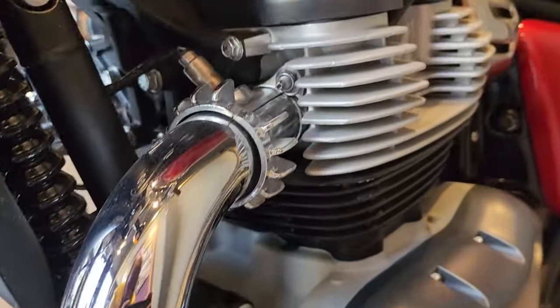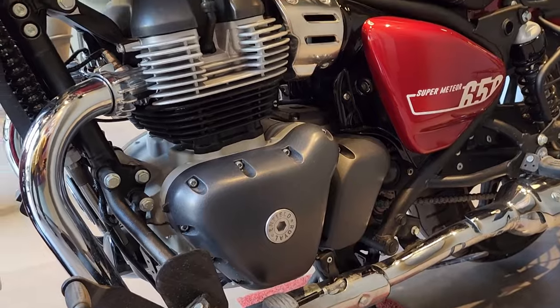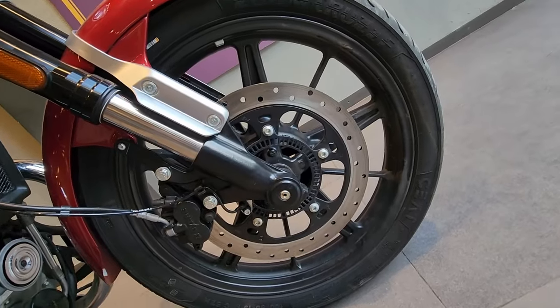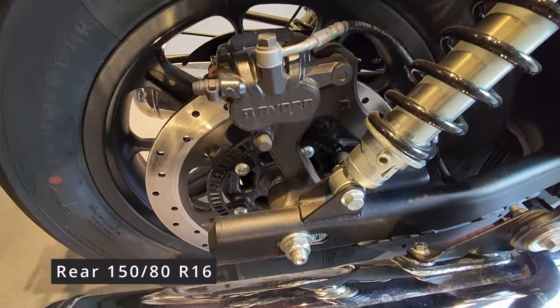On the 650 Super Meteor, since it is a parallel twin, you will be seeing dual exhausts. Coming to the tires, it has a 100/90 R19 at the front and 150/80 R16 at the rear.